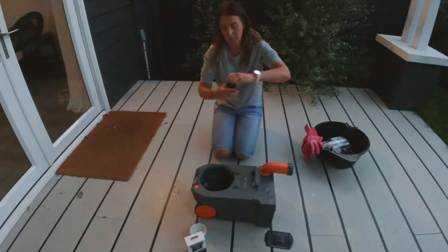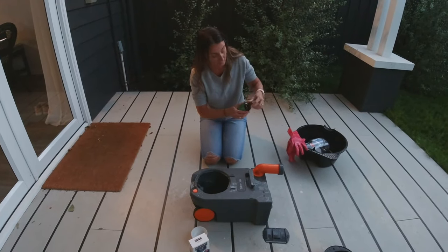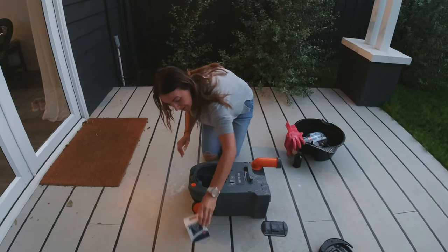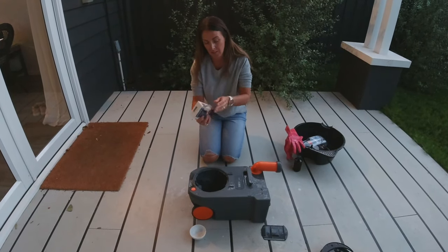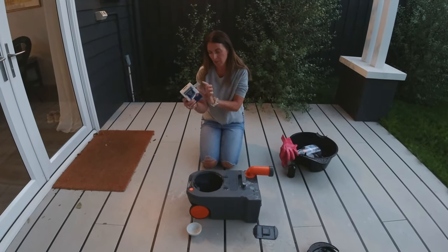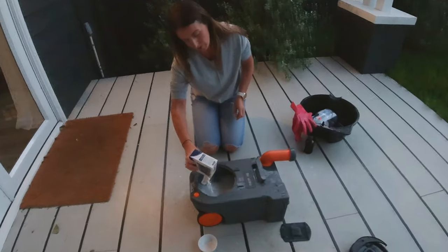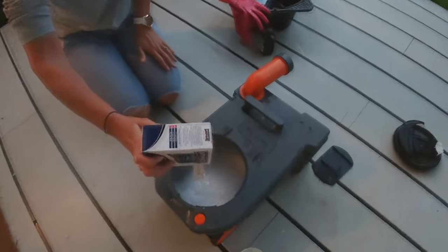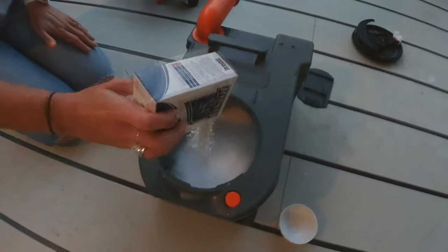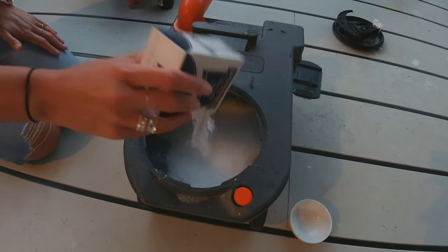I'm going to put in some eucalyptus oil — quite generous. You normally only need a few drops but I want to give it a really nice clean. Then I'm going to put in this whole 500-gram box of bicarb soda. As I tip it in you can see it starts to wildly fizz straight away — and that will give it a really nice deep clean.